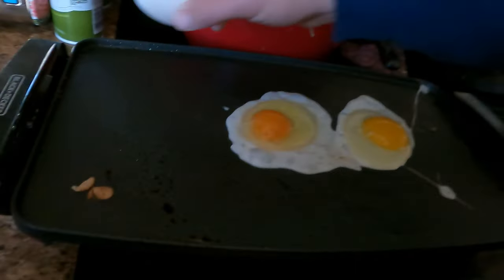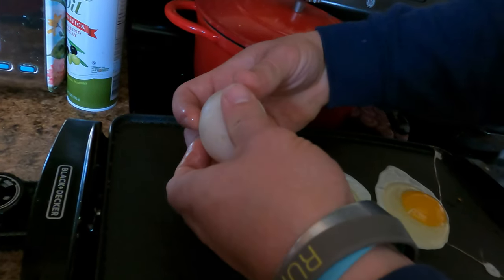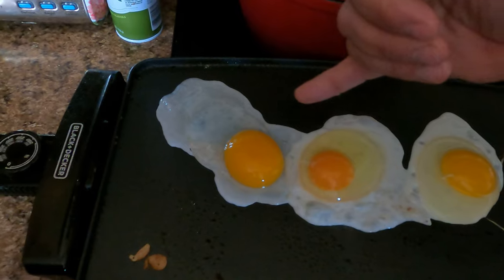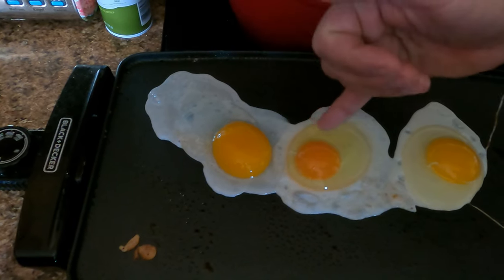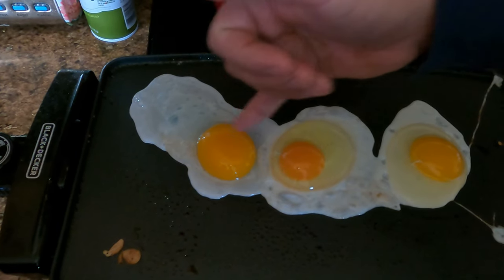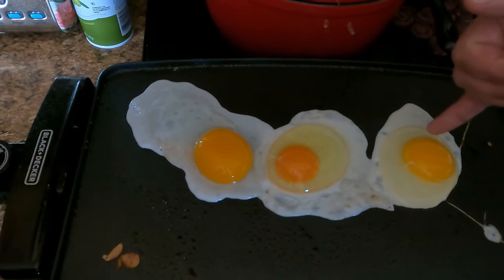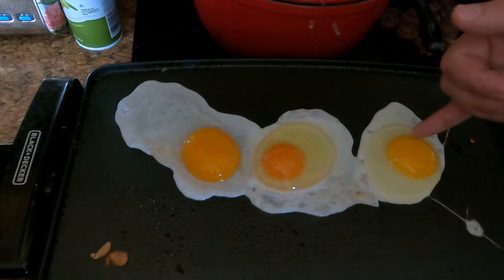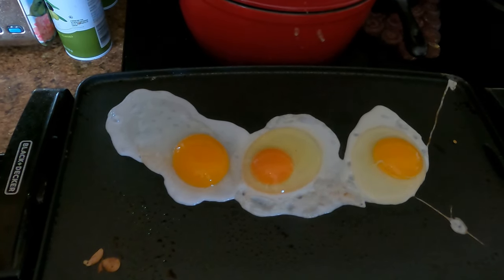We've got our big jumbo-sized duck egg - also off the farm, obviously. Way bigger yolk with a really nice golden yellow hue. Very similar, not quite as dark but still pretty dark as the farmstead yolk. And then we've got our store-bought yolk - just a little subdued. But taste is all that matters, so let's get to the taste.